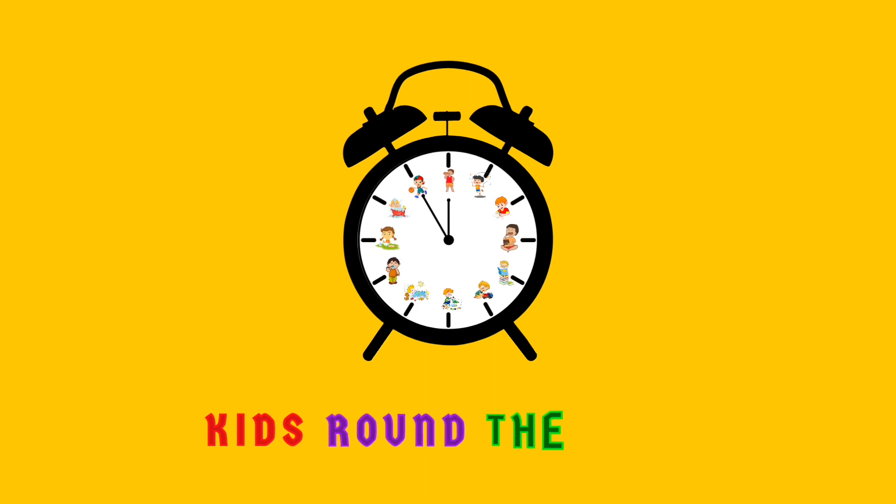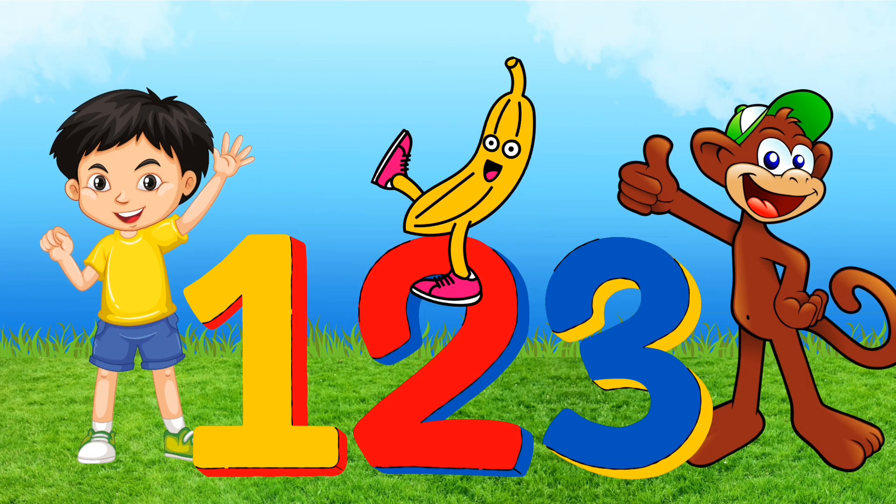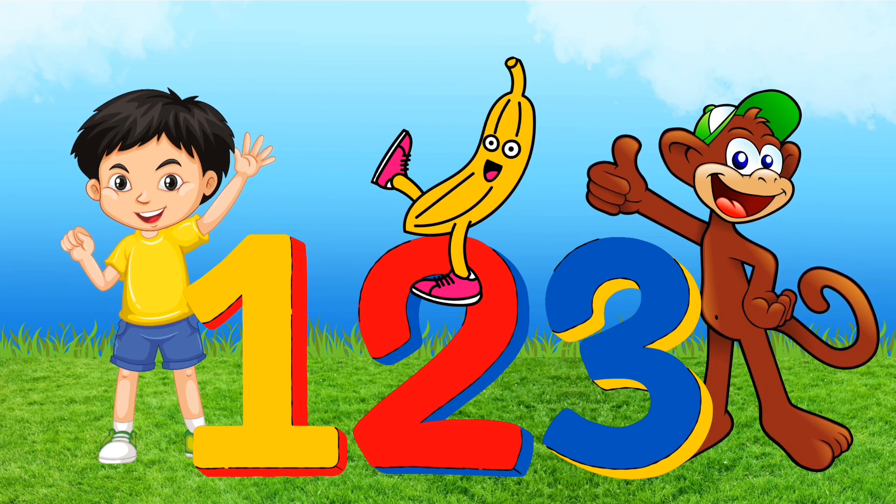Kids, round the clock, it's learning time. Let's count to 20.